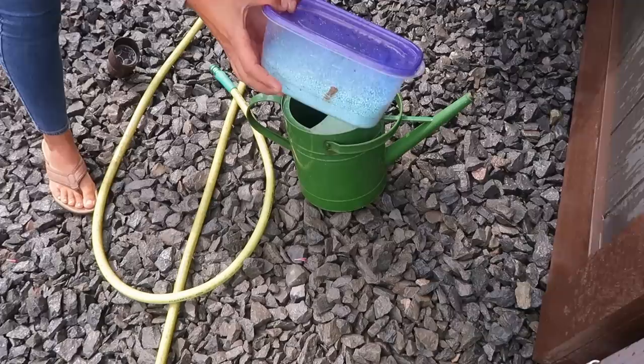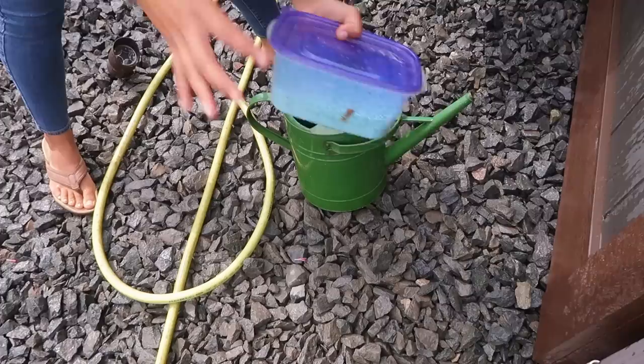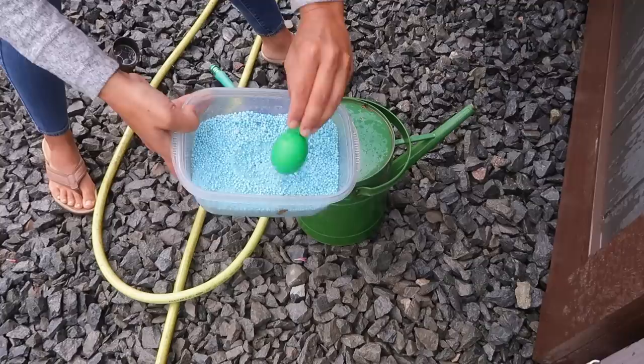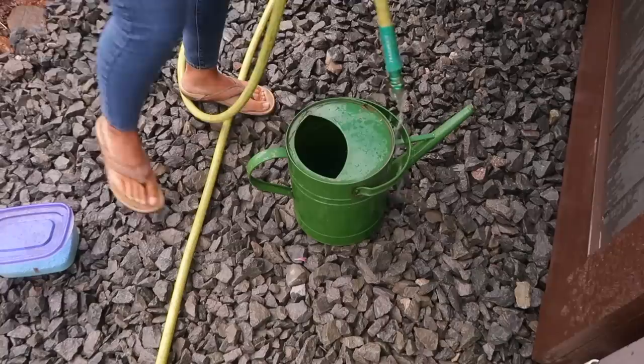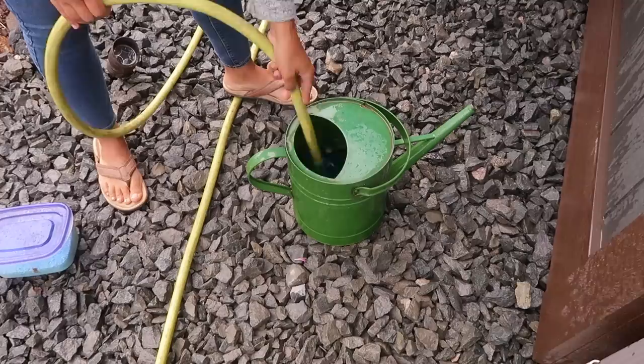I kind of buy in bulk, so either a Peters or a Jax will do. You can do just a basic or a bloom booster. Right here we did a bulk Peters so the bag is really large. I do about a tablespoon and I'm just going to go ahead and scoop that into my watering can here and then we're just going to go ahead and fill up the watering can.